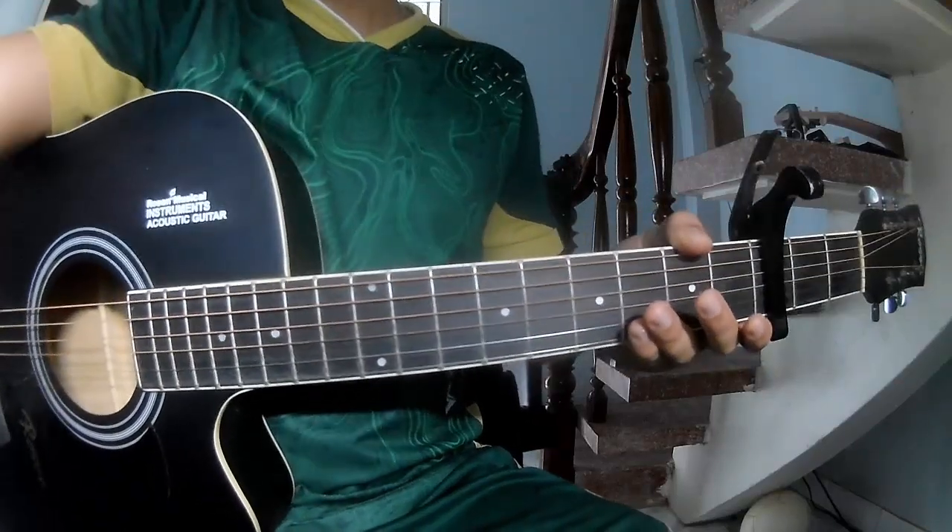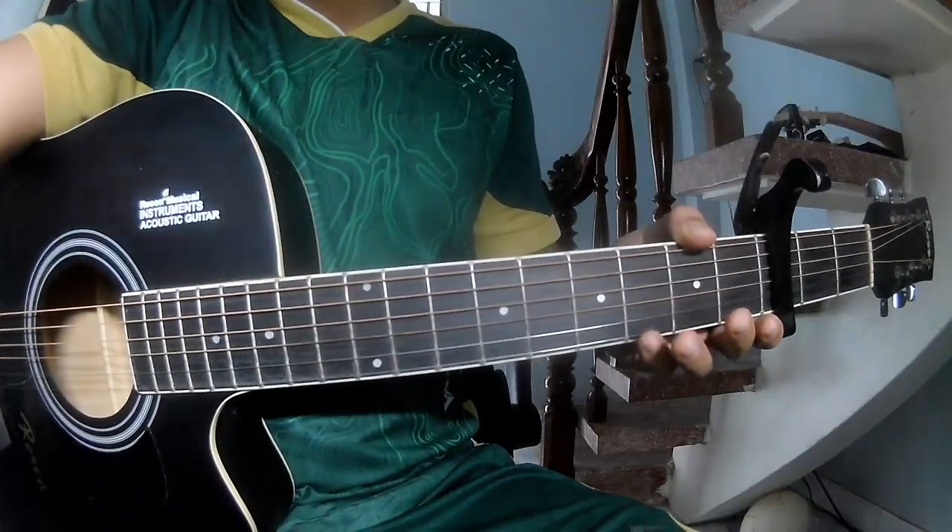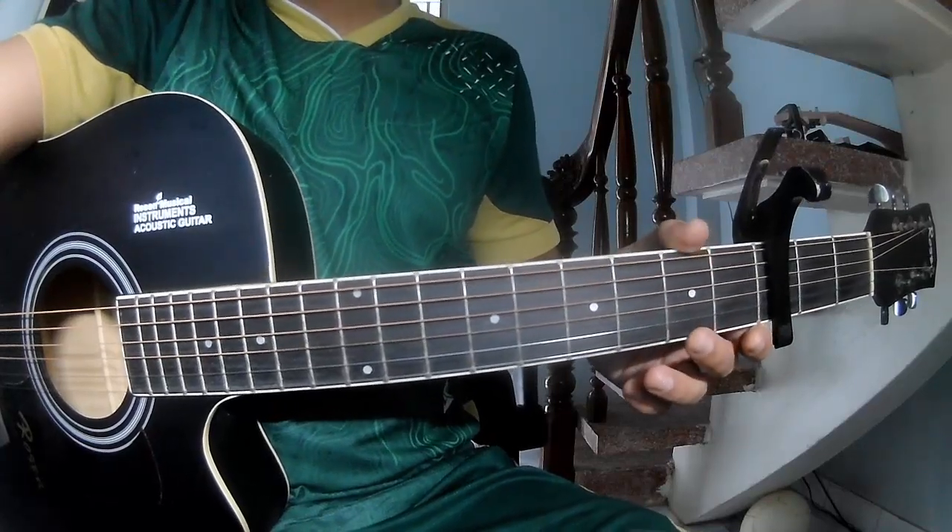Hi everyone, today we share how to play 'Burnt Me Once' by Velo White.